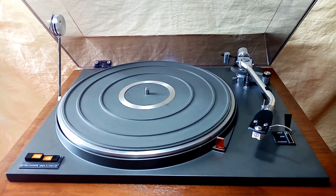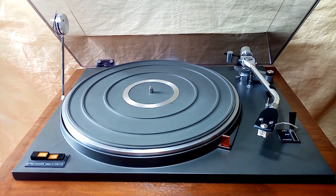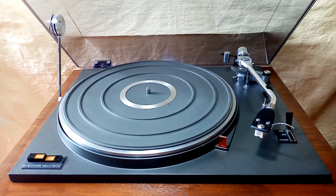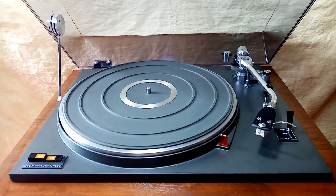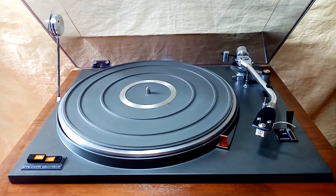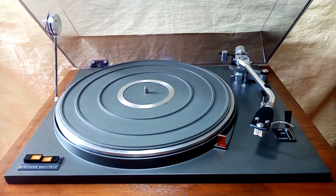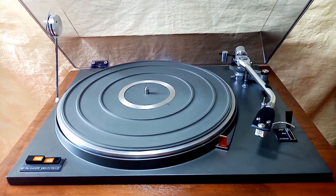This is the Pioneer PL31D. This is a fully manual, belt drive, two-speed turntable. If you saw the first part of this video, that is its outside cosmetics. And here, this is the inside cosmetics.